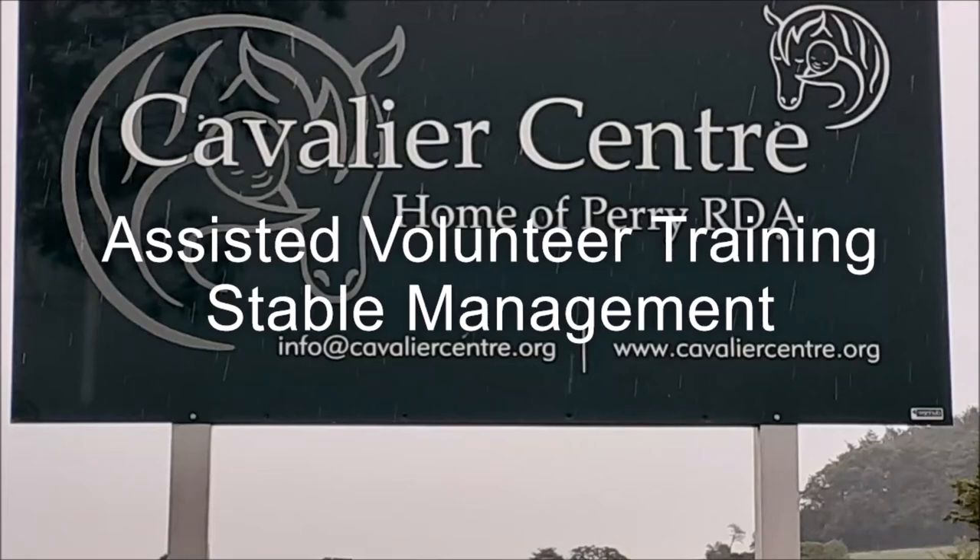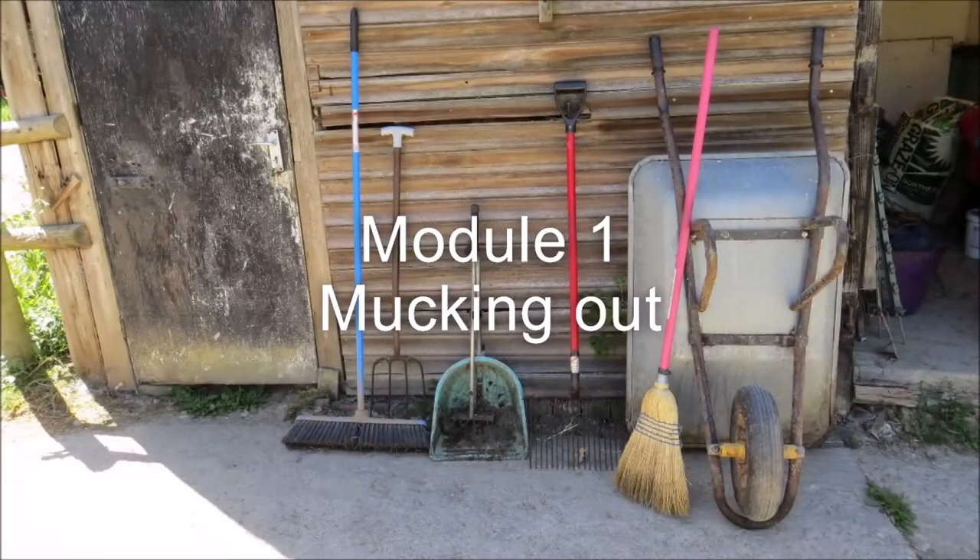Assisted Volunteer Training. Stable Management Module 1: Mucking Out.